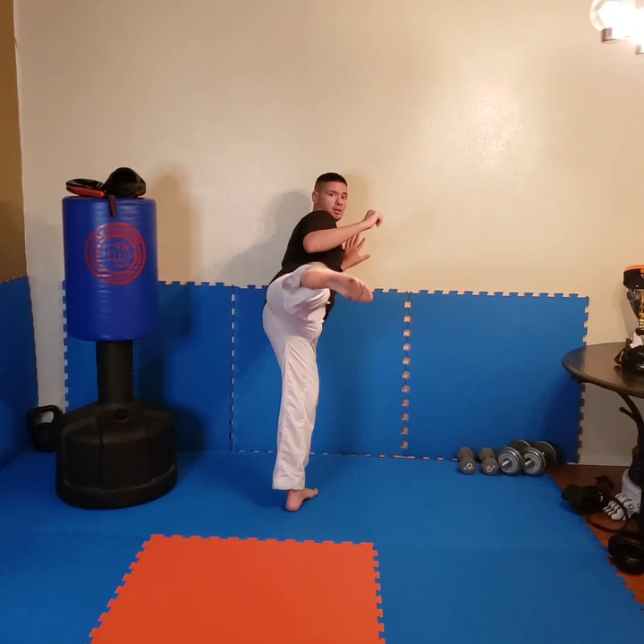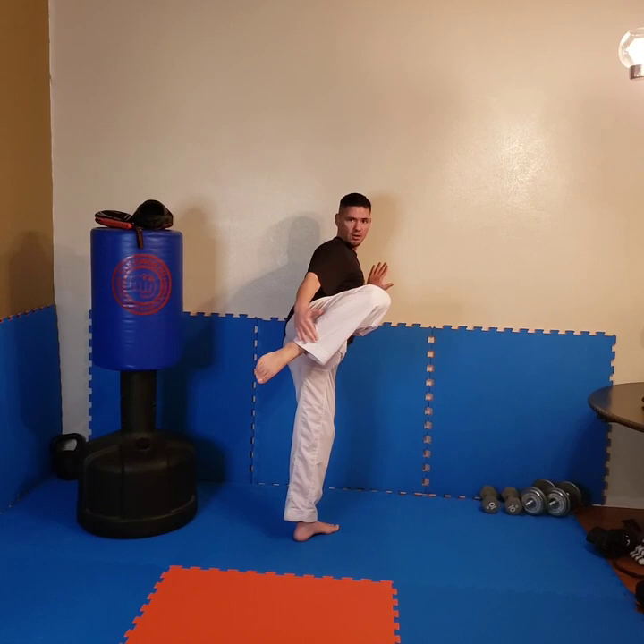So those three kicks — the simplest drill you can do is knee up and just practice those kicks over and over. Just practicing hook kick, now roundhouse — knee up, same point, roundhouse. Now side kick — knee up, side kick. Make sure that knee, when it comes up, your leg is here. Those three kicks from that position. Mix up the order so you can be versatile.